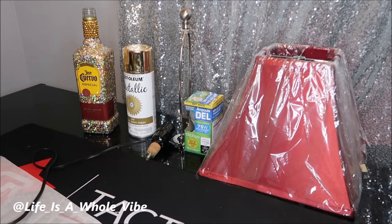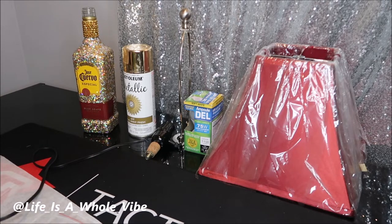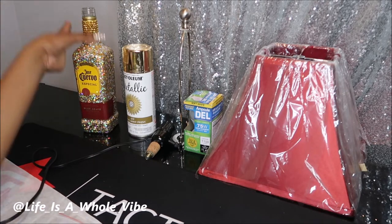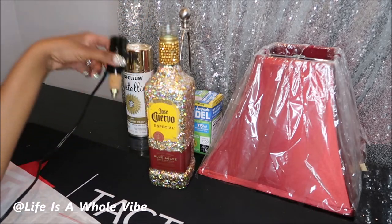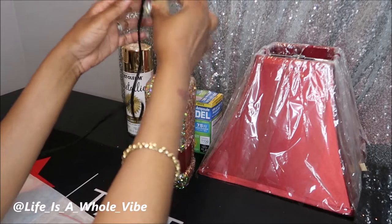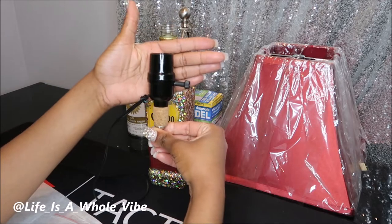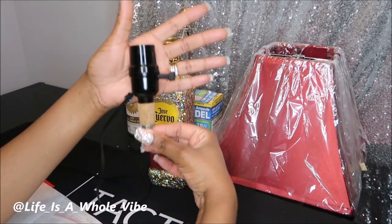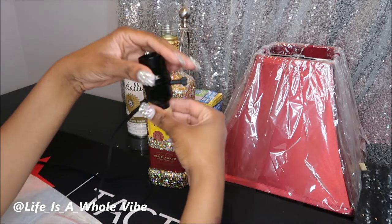This video is so long overdue. I got the idea from my sister-in-law — she sent me a picture of just a bottle, not done up or anything, just a bottle with not even a lampshade on it. It just had this little hook up here, which is called a bottle lamp kit. I got this off Amazon a year ago.